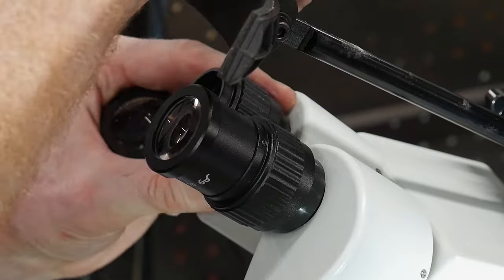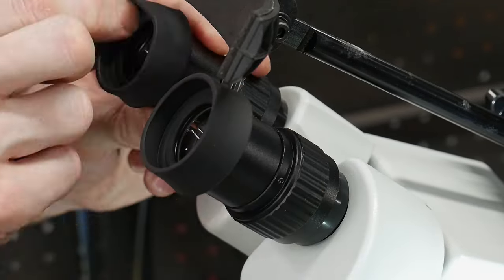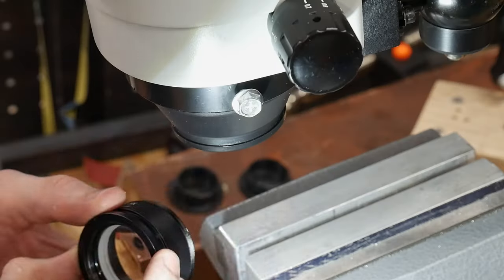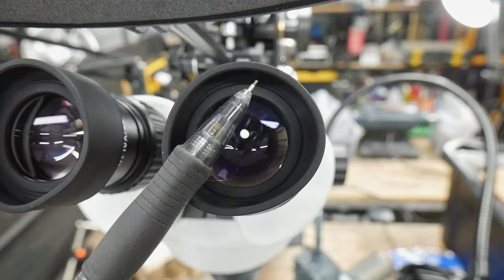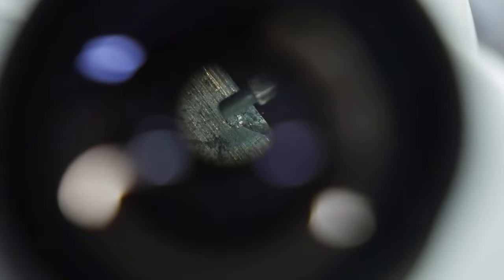The last things to do are to install the eyepieces and the magnifier on the bottom of the scope. These eyepieces have small set screws on them, and the magnifier is threaded — be careful not to cross-thread the magnifier during installation. As an initial test, you can see the magnification achieved on the tip of this pencil. Note I have some better shots of the scope's performance later in the video.